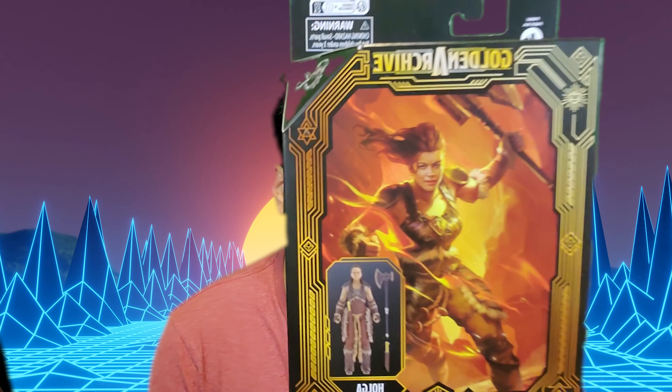Hey, this is John from the Collecting Brothers, and today we're looking at the Golden Archive Dungeons & Dragons Honor Among Thieves — Holga. Let's go see what she's all about.